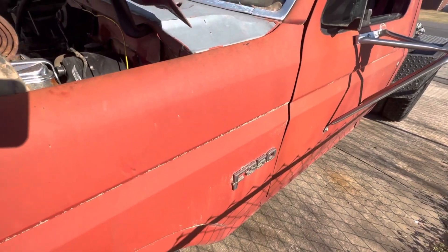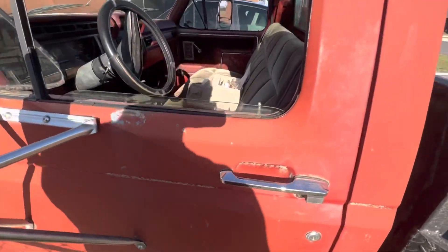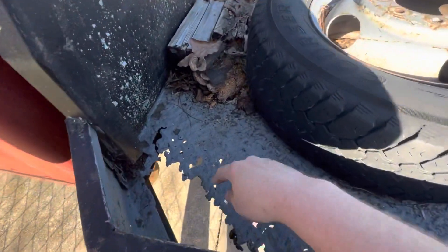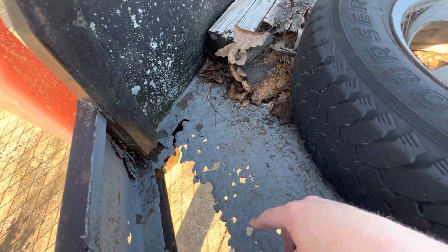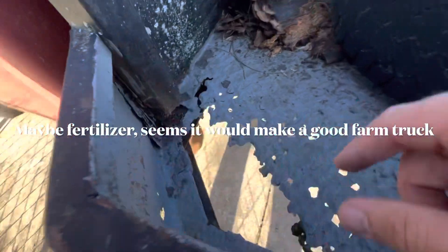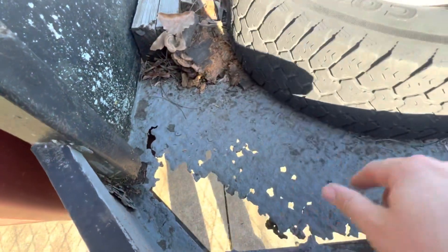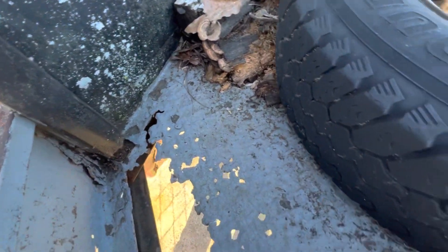It's an F350, 1986 I believe, flatbed. It's got this rust right here, which is the only spot I really see. I'm guessing maybe there were batteries sitting here for a while or something. I'm pretty sure it can be fixed by the right person — I don't know if I could do it, but I might try.